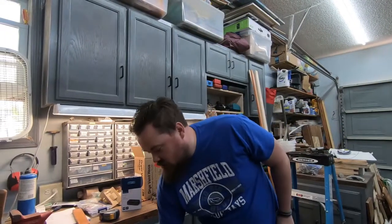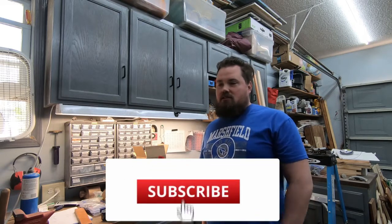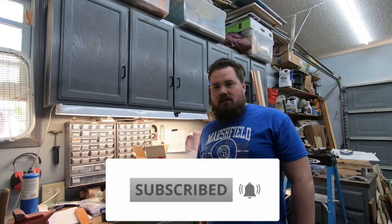We also have some leftover drawers from the bathroom remodel that I'm going to add into the CNC enclosure, so we can get the bits, clamps, and everything into the drawers so they are nice and tucked away at the CNC — quick access to all that stuff.